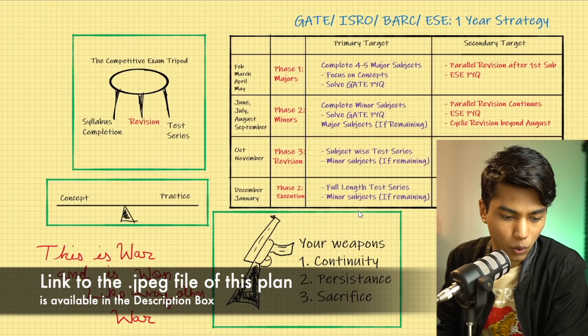I'm going to explain things in a very simple and strategized manner so that you understand and are able to implement it. This is a very practical and logical plan — this is what I used back in my days when I was preparing for exams like GATE, ISRO, and BARC. I think my experience can help you guys understand how you can proceed with your preparation, so take a look at the screen.